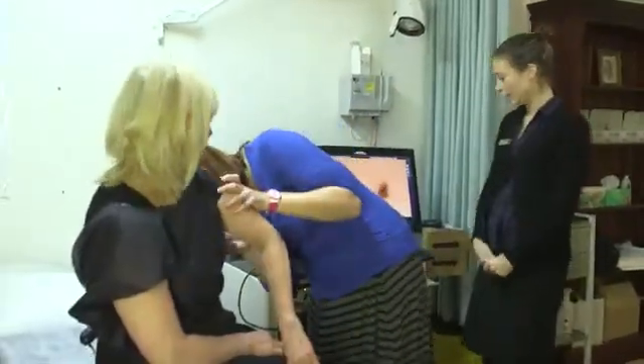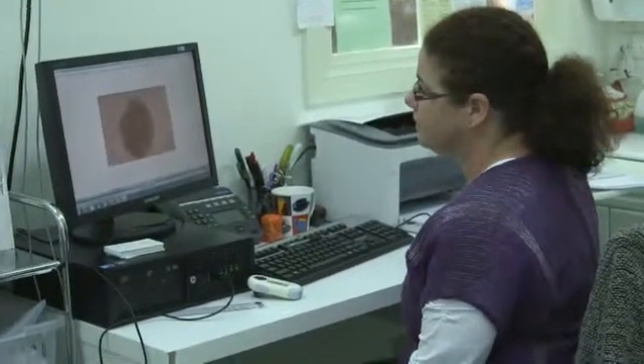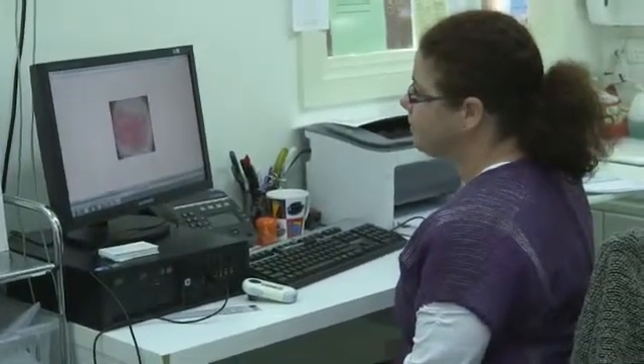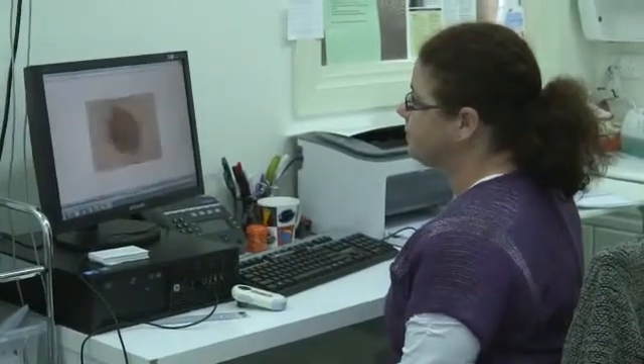This gives us two ways to detect melanoma. Firstly, for new moles that may arise, we pick them up in the body shots. Secondly, for changes of the moles, which we pick up with digital comparison. This is the most efficient way of detecting early melanoma, and many studies have proven this.